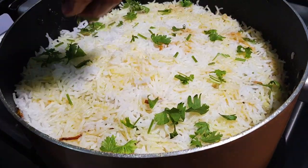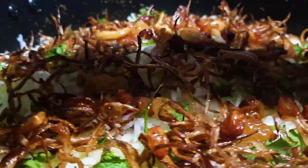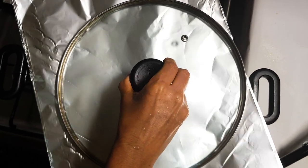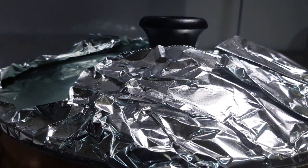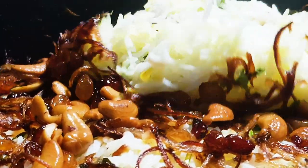Put the water on the top and on the bottom. I am going to use a plate of aluminum foil. Let's put a little bit of a piece of bread.